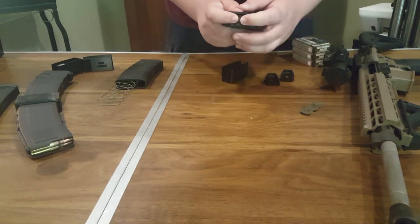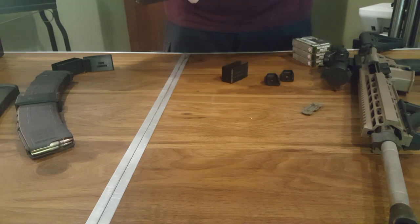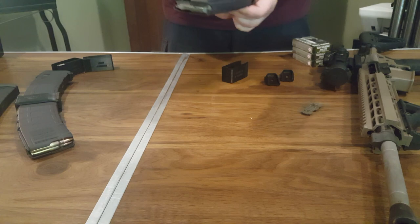Step three: press the two magazine spring assemblies together and hold the bodies of the magazines tight against each other end to end. Slide the MagDouble over the ridges on the ends of the magazines.